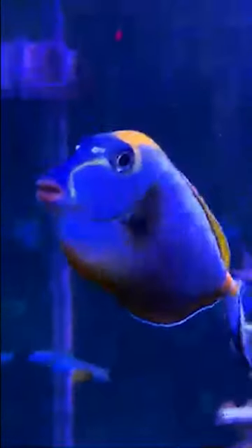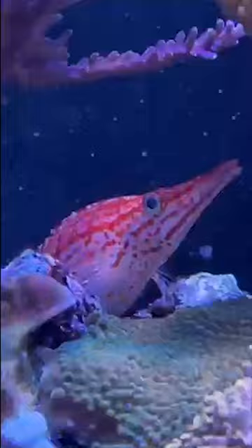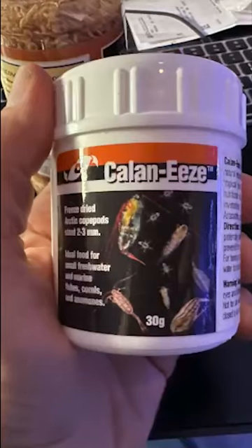The splash of color that saltwater fish can give your tank is second to none. But how do you keep your fish colored up and healthy? Besides quarantining all fish before they go into your tank, I feed different sized foods based on the fish's mouth size.